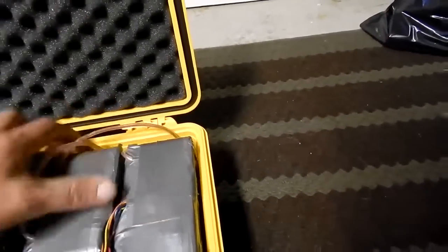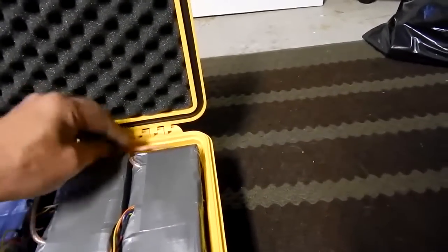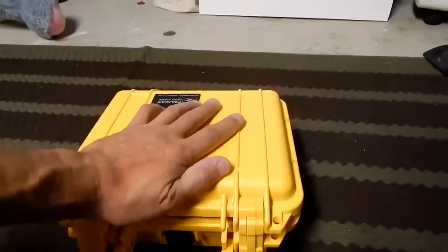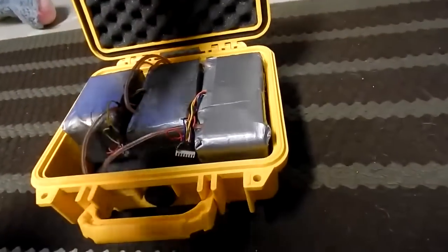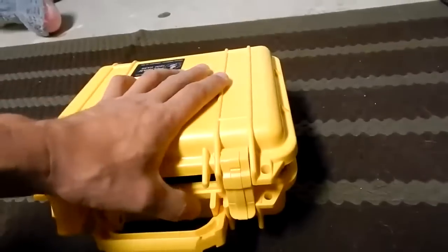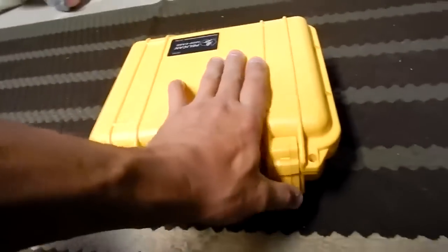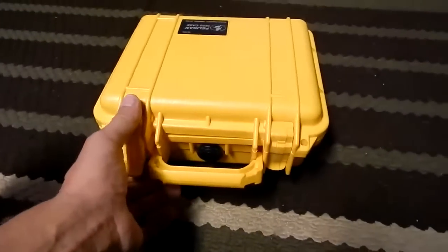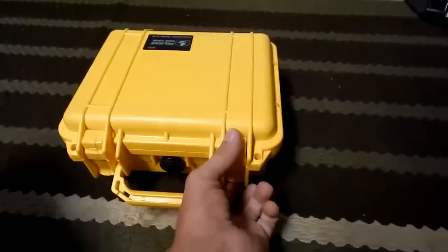It won't close because there's wires in the way — I did have this tucked in nice and neat. There we go, so it does lock. The batteries are tight in there. It's got some weight to it, but they're not jiggling around — they're nice and firm in there.